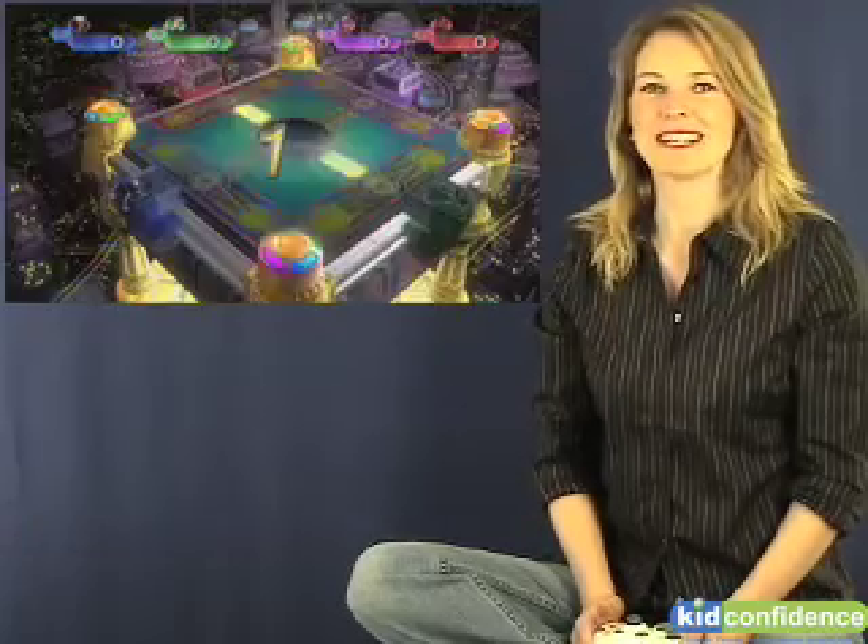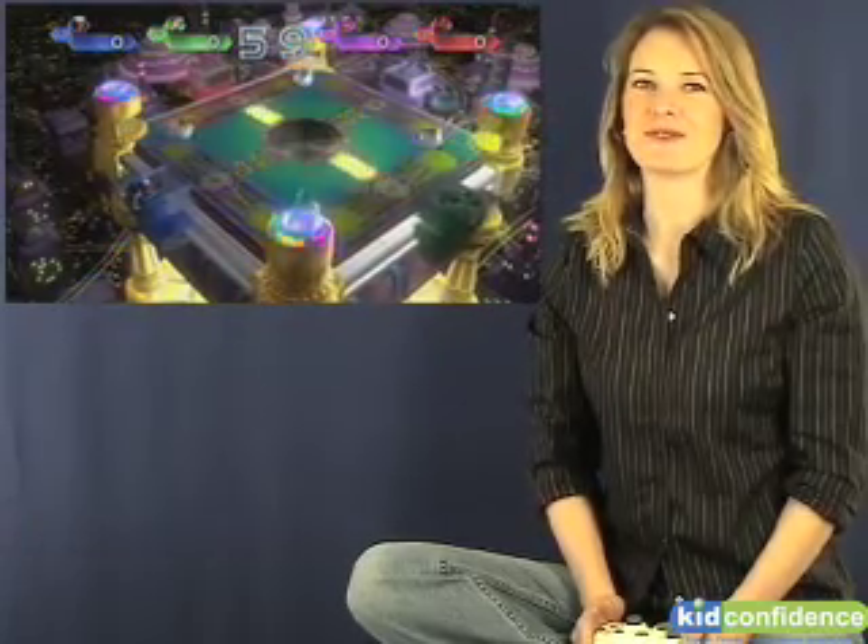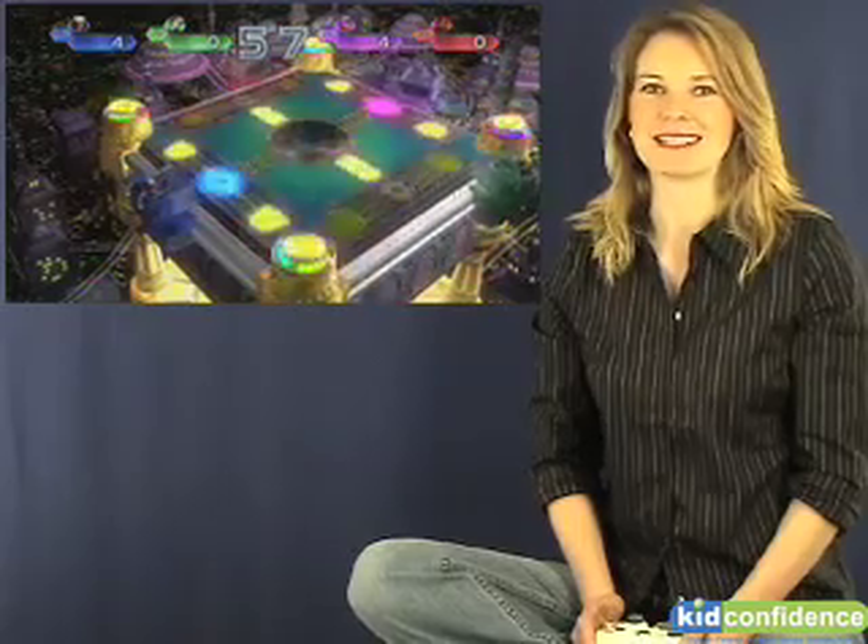Hi, I'm Cola with Kid Confidence and your review for Fusion Frenzy 2 for the Xbox 360. This is a party game. Short learning curve, immediate gratification, can be played by up to 4 people at the same time and it is supported by Xbox Live.